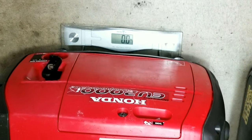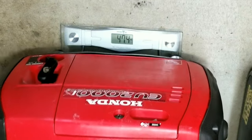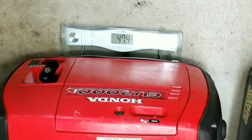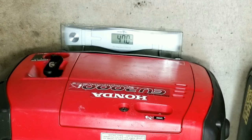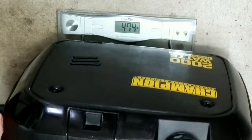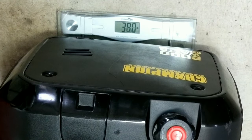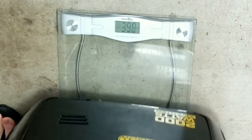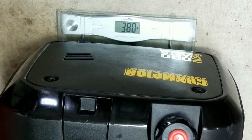We'll get our testing started with the empty weight first. Neither generator has gasoline in it — they've been run out — so basically the only thing in it is the oil, which is the everyday weight. After you add fuel, you'll add a couple more pounds on top of that. The Honda comes in at 47.4 pounds. The Champion is actually pretty impressive, coming in at under 40 pounds — that's a 7-pound difference, and it does make a difference when you're carrying an extra 7 pounds around.